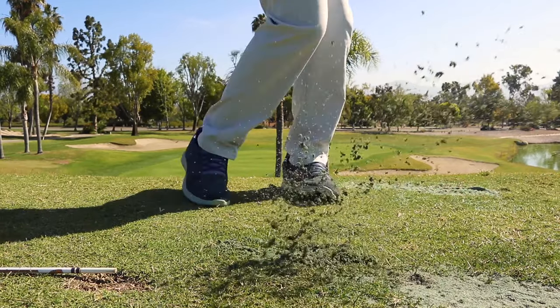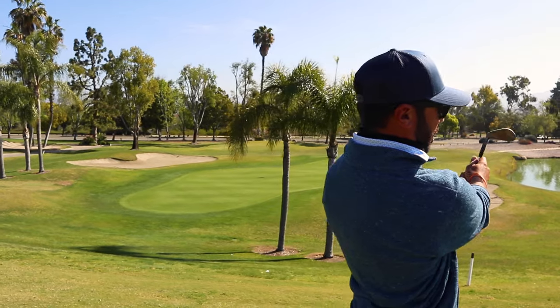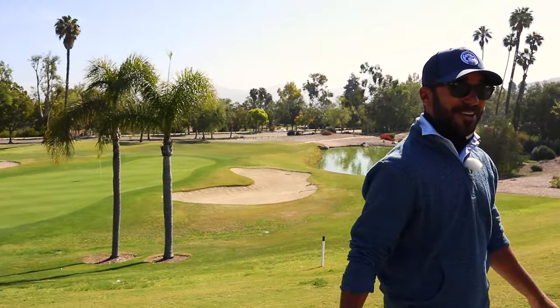Face is slightly open and you can see how low that ball flight still comes off right there. That was pretty — that was dirty right there.